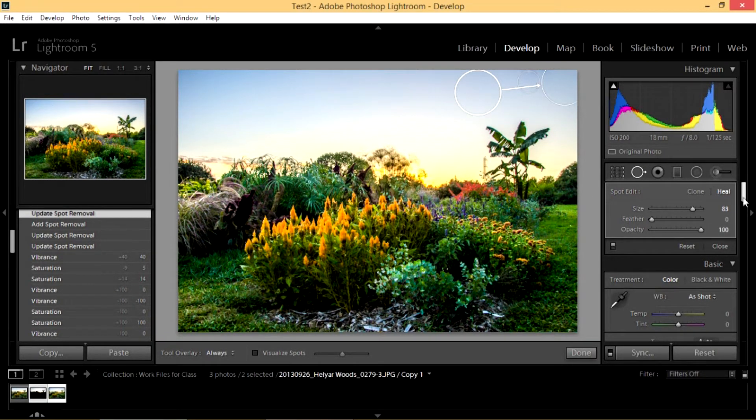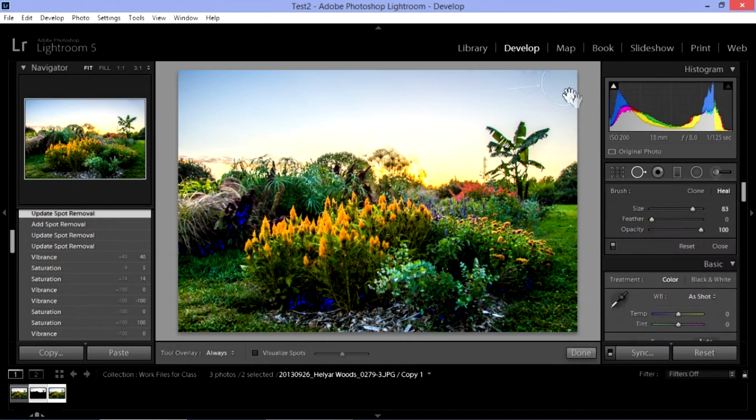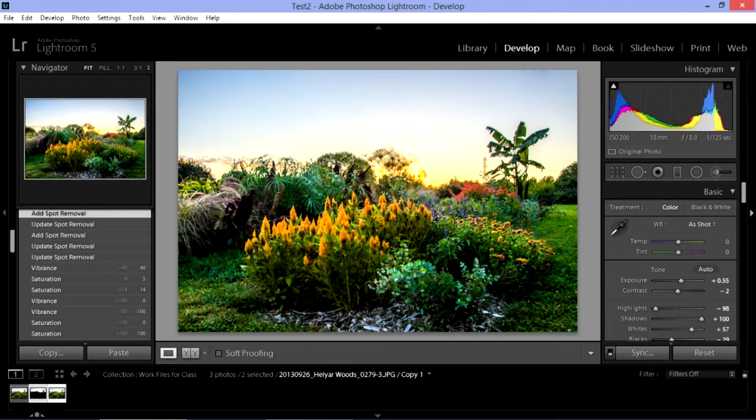When I'm done with that, I can either close it or simply move on to the next tool. I think I'm still seeing a little bit of stuff up here. I find spot removal fairly difficult to work with in Lightroom — it is something I definitely like to do in Photoshop rather than Lightroom. It's looking better, but I'd prefer to do that in Photoshop.